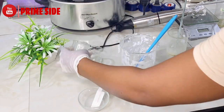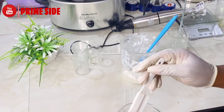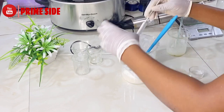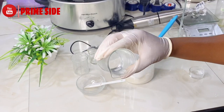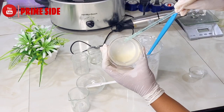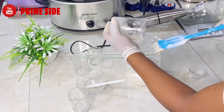Our licorice is also totally dissolved in water, so I'll pour this in as well. Then our lactic acid — we're also going to add that in. And then our kojic acid palmitate — we're also adding that in.